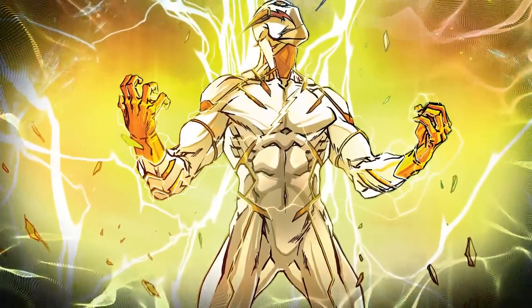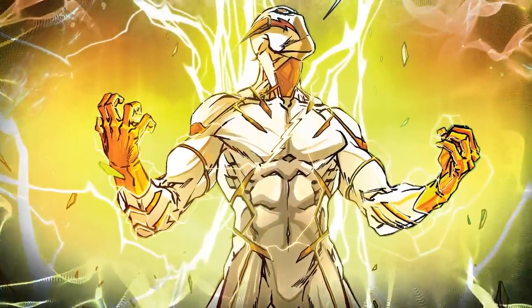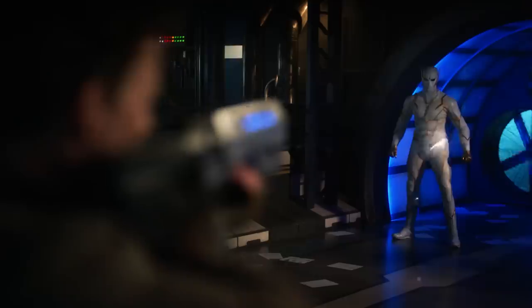We've put him so high up on this list because we fully expect him to rival Reverse Flash in speed and power. The show hasn't even begun to explore the full potential of Godspeed's abilities — he might end up the second fastest speedster in the entire show. Maybe even the fastest.